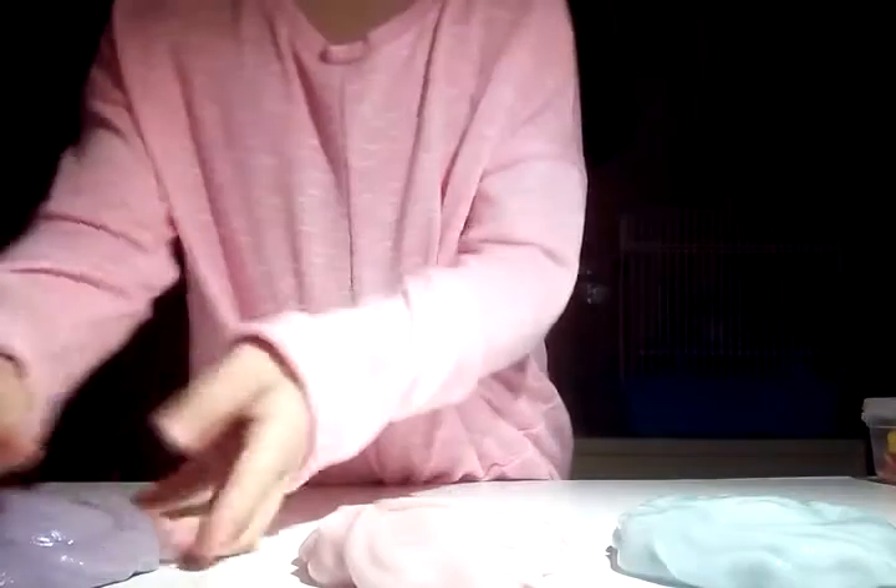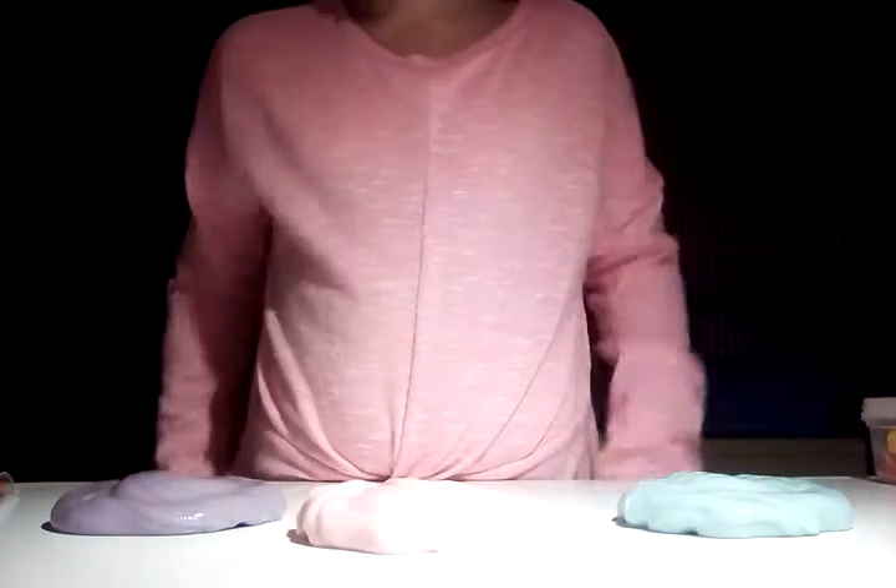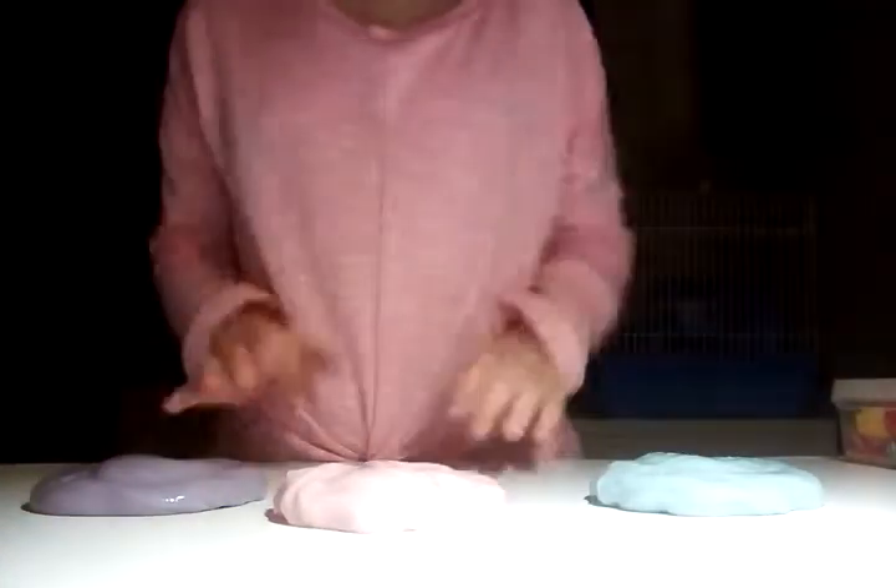Hi guys, it's Maya here and today I'm gonna do part two of making unicorn slime out of markers. I've already done them and now I need to mix them together.